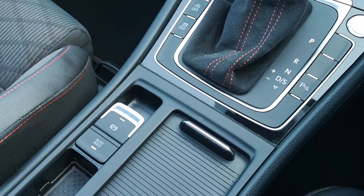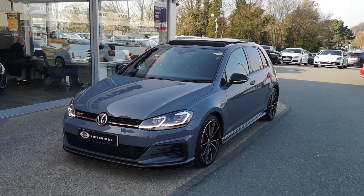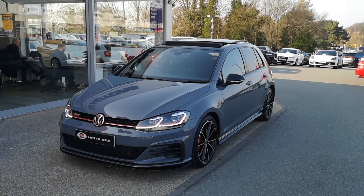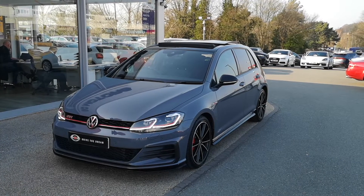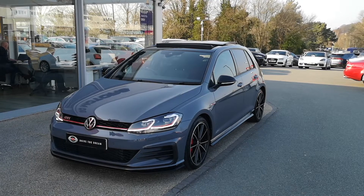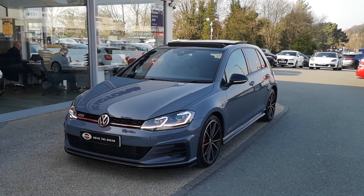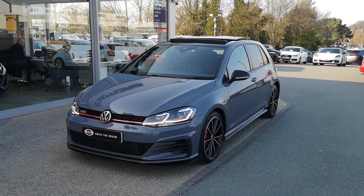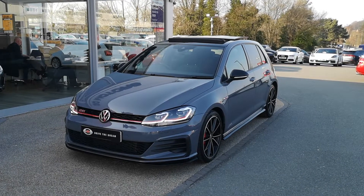So next up we're going to jump outside the car and take one last look at the exterior. So there it is then — that's our 2019 Volkswagen Golf GTI TCR with the pan roof, rev cam and those 18-inch alloy wheels. This is live on our website now at gcmotors.co.uk. You can check out the full ad there, read through the spec, look at all the photos and you'll have all the details on how to get in touch with us. I hope this has been useful. Cheers.